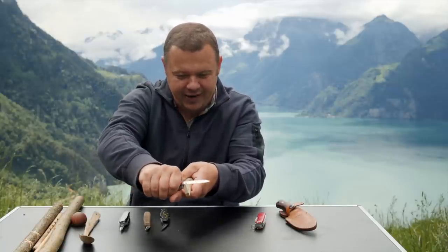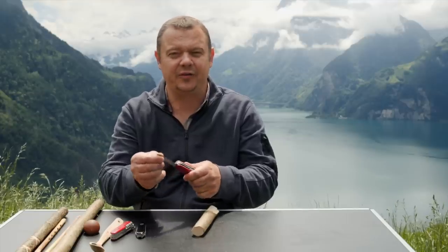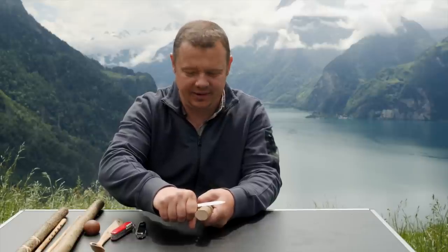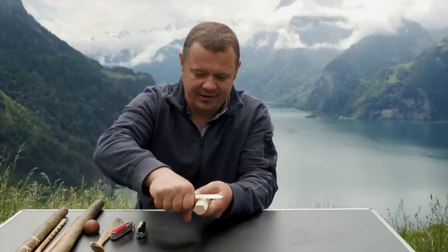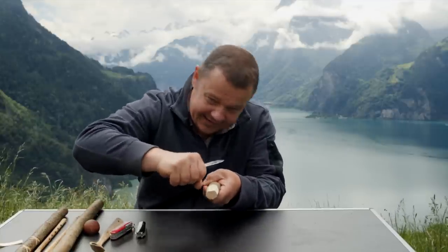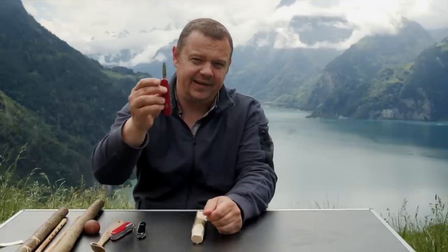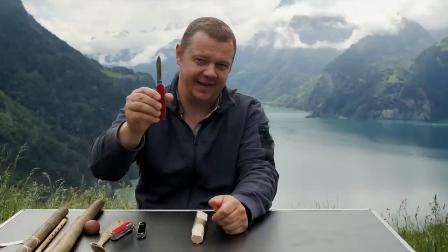If you carve very close to the hand, you have more power and more control. When I carve, I use the big blade only when I can pull through the cut with full power — this is when I make a tip like this or when I carve a flat. For the rest, I use the small blade. I would say I use the small blade about 80% of the time and the big blade about 20%.